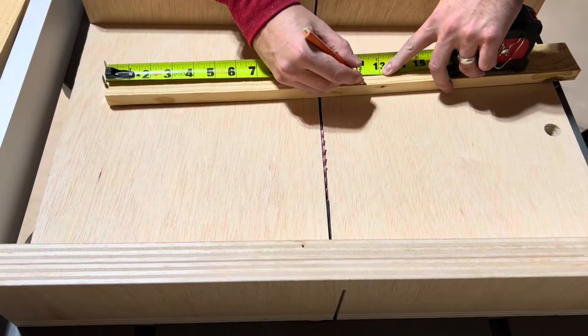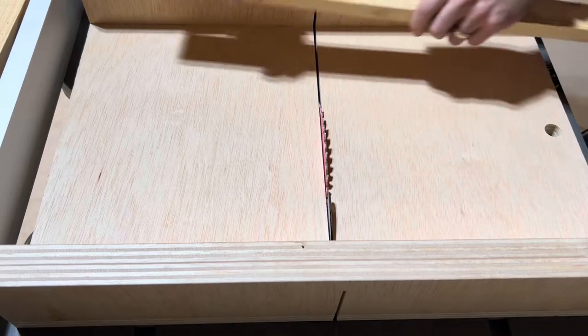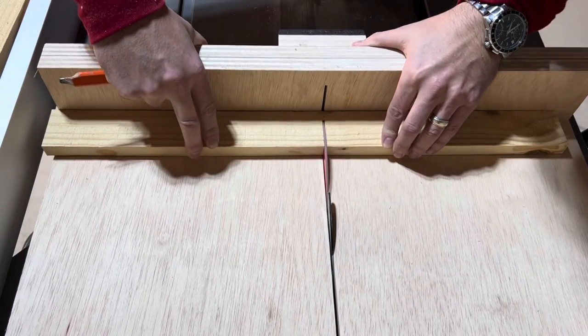You can use several methods to make the cross cuts. If you want to build one of these crosscut sleds for any table saw, I'll make sure to queue up the video at the end of this one. In that video I show the five-cut method to dial in your crosscut sled to make perfect cuts every time.